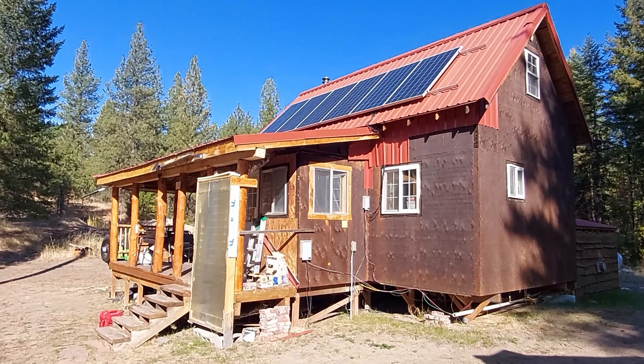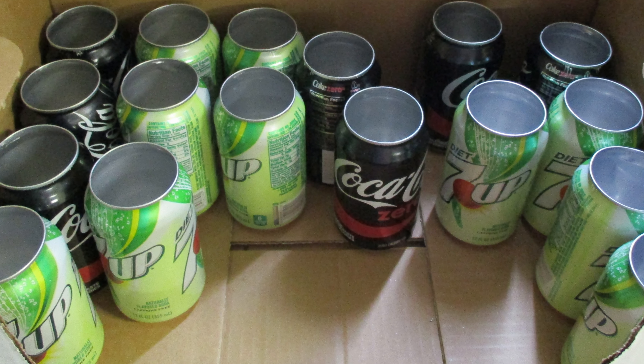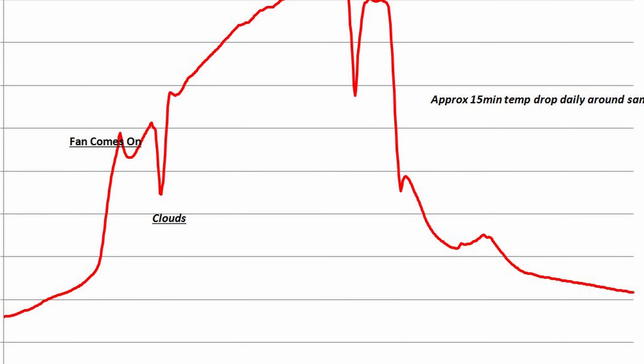One method I've seen used that I think is fairly unique is something called a pop can solar heater. I built one of these several years ago for my porch to help keep my flooded lead acid batteries warm. It's a four-foot by eight-foot solar panel essentially built with pop cans or beer cans — really anything aluminum. Pop cans are great because drilling them out creates turbulence as air travels through, since the holes are smaller than the can diameter. That turbulence actually helps heat the air even more. I've clocked over 200 degrees Fahrenheit at the top of my solar heater.